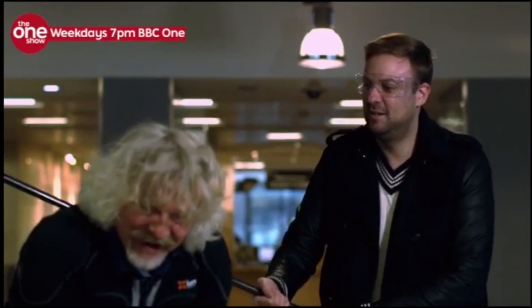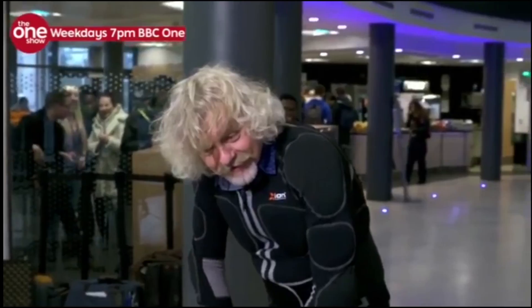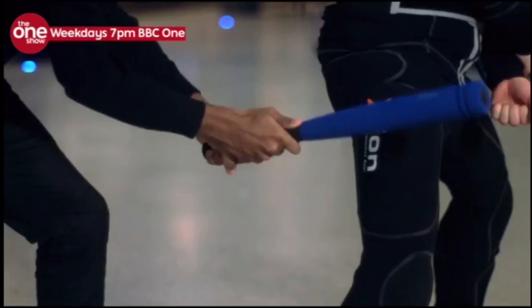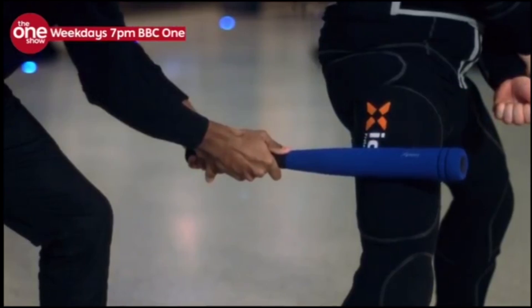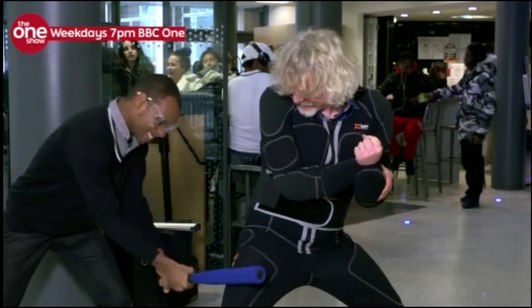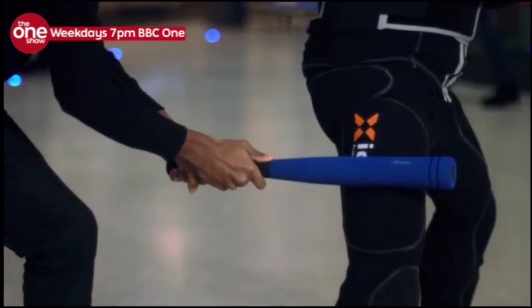As well as protective suits like this one for sports and stunts, other non-Newtonian fluids are being used in trainers and even bulletproof jackets for soldiers. And while it doesn't make you invincible, it's probably the closest I'll ever get.